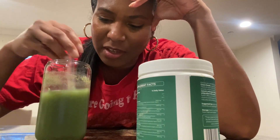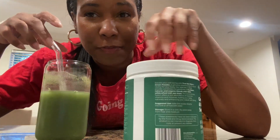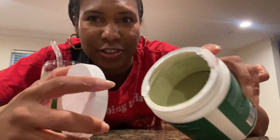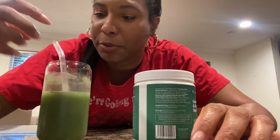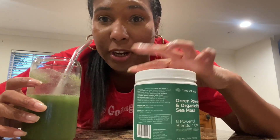This does come with a scoop, and a lot of people are probably wondering about that. It comes with a scoop, but you do have to fish for it when you first open it — I had to fish for it with a spoon. But yeah, it is tasty — again, tasty for a greens drink.